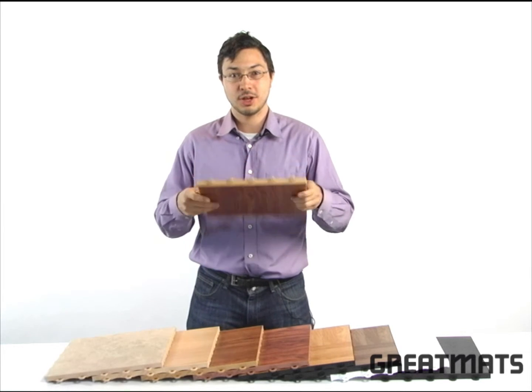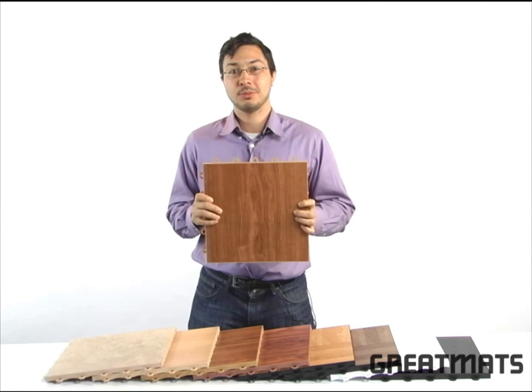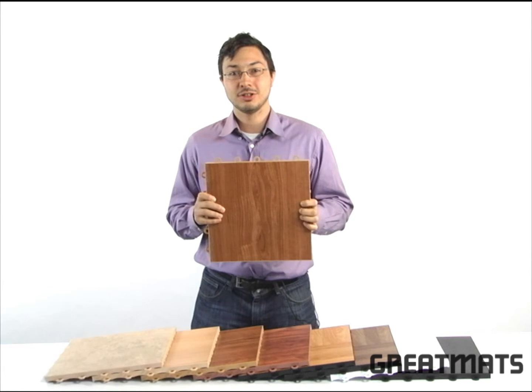These snap together tiles feature a raised plastic base and a durable commercial grade vinyl top that can be cut for wall-to-wall installations.